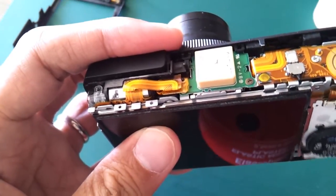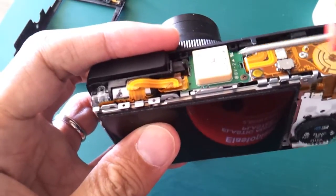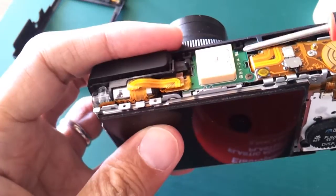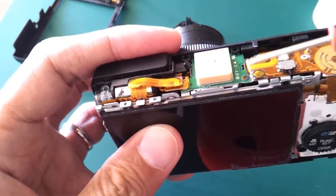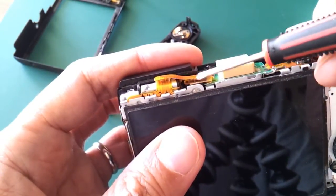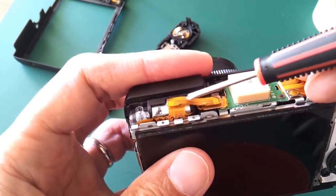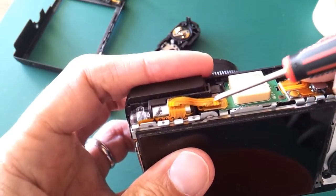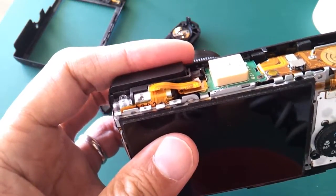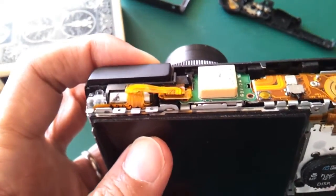To remove the part from the front, there is a cable attached to the top part so we have to remove the top part as well. There are two screws to remove — here is one and there is another one below this part. Make sure you note how to put this part back. Now I'm going to remove the two screws on the top.